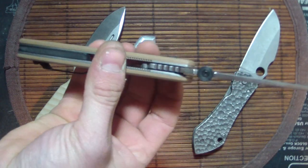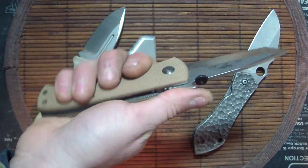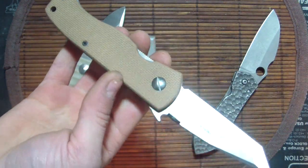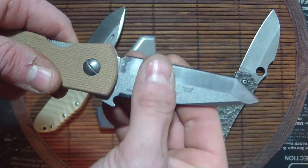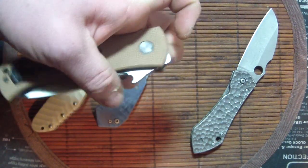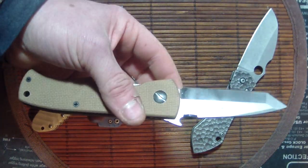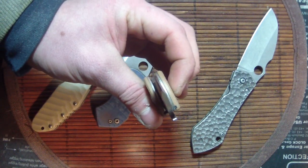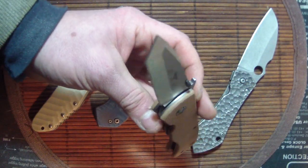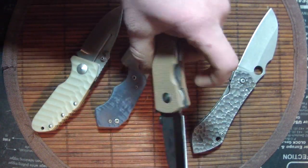Guys, if you see any knife abuse, do your best to rescue it — just messing with you, Dave. I'm glad I got this at a good price. I've always wanted this tan-handled Emerson Prestige — or whatever they call it. I used to have a CQC-7B with no wave, serrated, and I loved it — it was my favorite Emerson. I've had a few Emersons but nothing compared to this one. Once I asked Dave if he wanted to get rid of it, we worked out a good price and I love it. I've always seen this on forums going for way too much money and I finally got one.